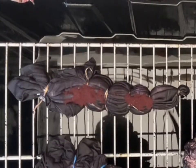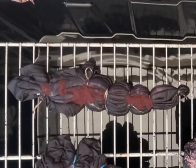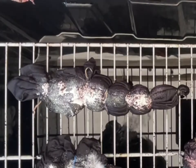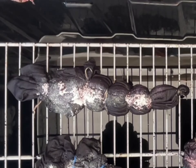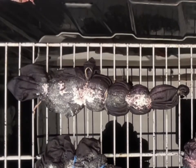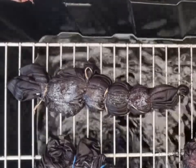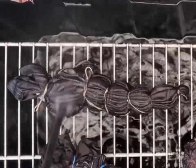We flipped it over and added some dye to the back of it, and a little bit more soda ash. The other two I have on the rack there were scrunches — just different sizes. I was playing around with the color.